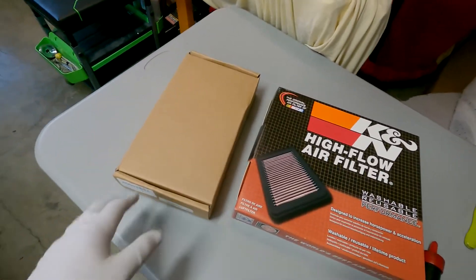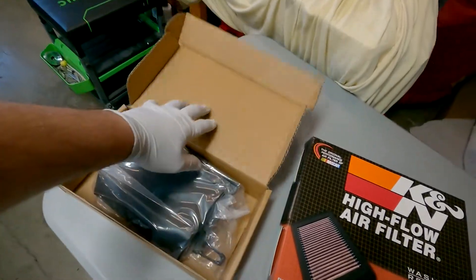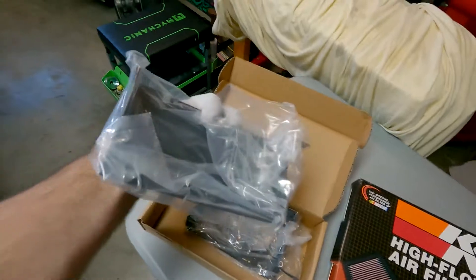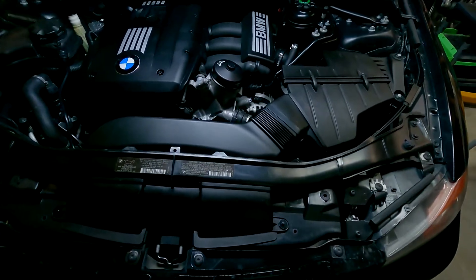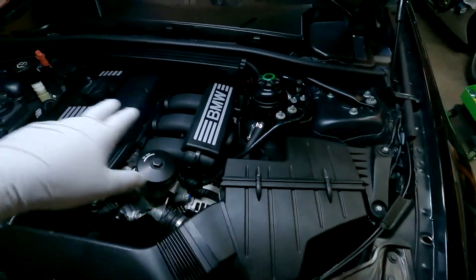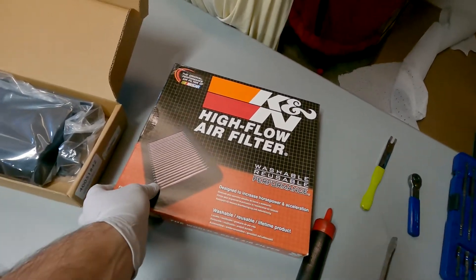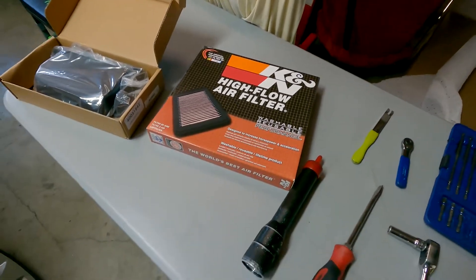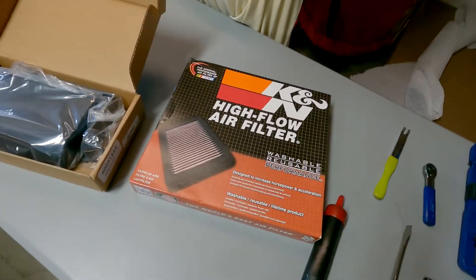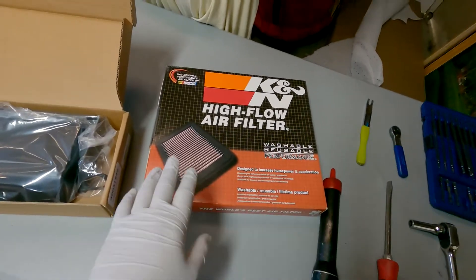Today we have the K&N airflow filter as well as air guides from ECS Tuning. Pretty much these are going to turn the inlets here into a ram air intake style, funneling that air in through the filter into the engine.